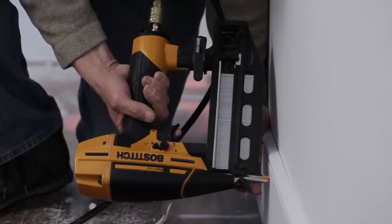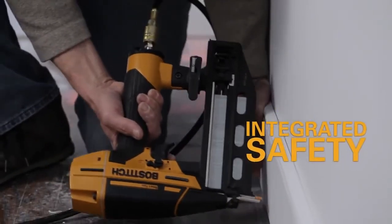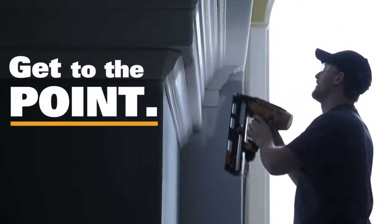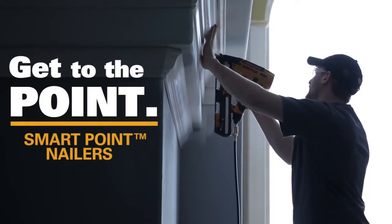SmartPoint technology features an integrated safety that does not require the nailer's nose to be compressed to actuate, which minimizes damage to the work surface. Get to the point with Bostitch SmartPoint Nailers.